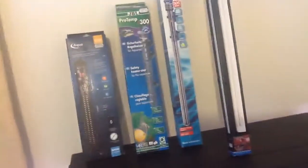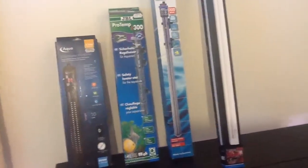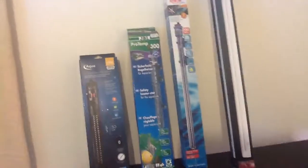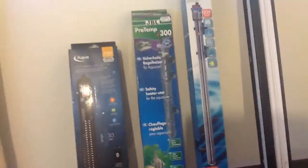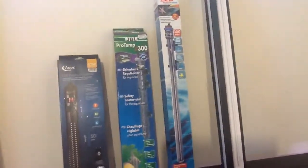This JBL one — I can't lie, it's not bad. It's 300 watts, does up to 400 litres. A lot of the JBL stuff I haven't had a bad experience with, they've always been alright. It's just I think it's Maidenhead that's putting these prices up to being stupid. That one is £28.49 — still £3.50 more than the Eheim.